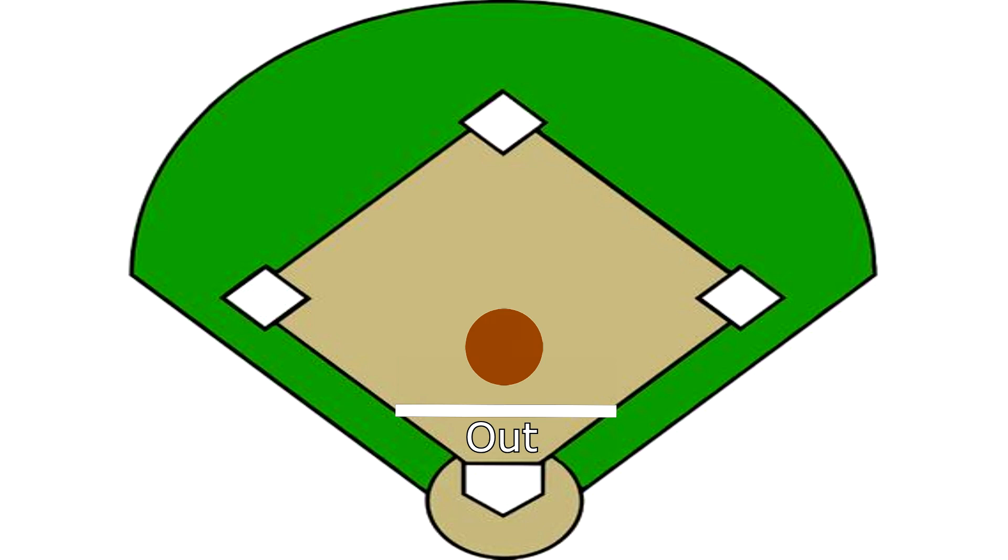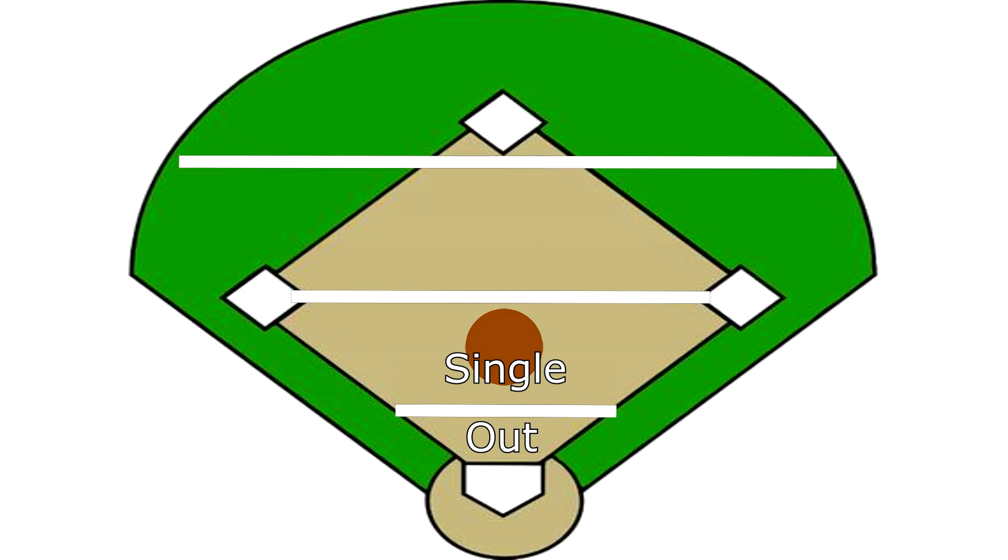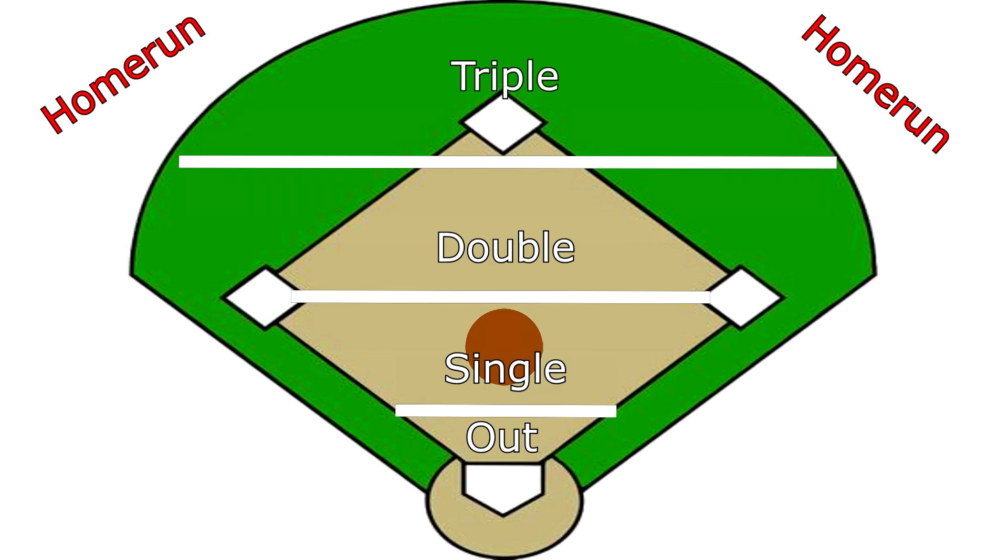We then have another line stretching from 2nd to 3rd base — anything hit between the 1st line and the 2nd line is a single, and your player will get to 1st base. We then have a 3rd line touching the very tip of 2nd base. Anything between the 2nd and 3rd line would be considered a double, and after that would be a triple. Anything outside of the green is a home run, as long as it's in fair territory.